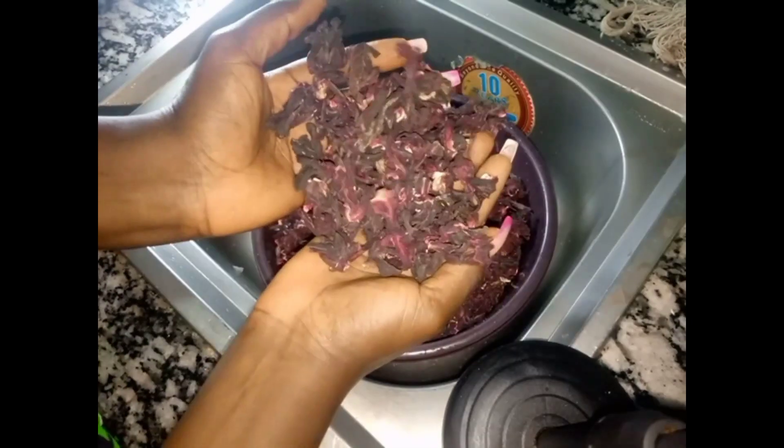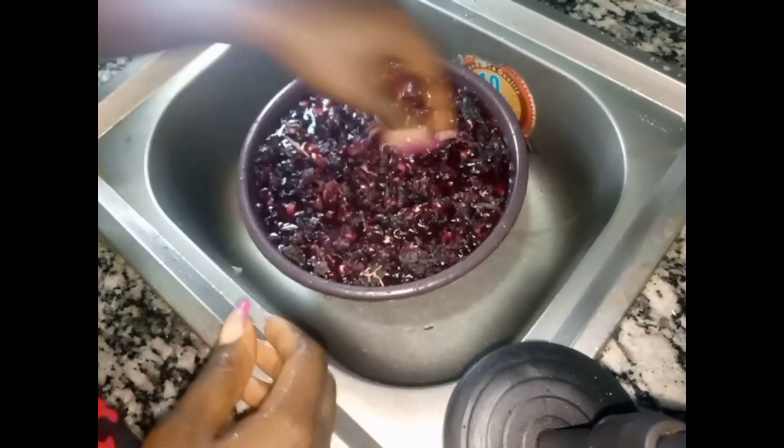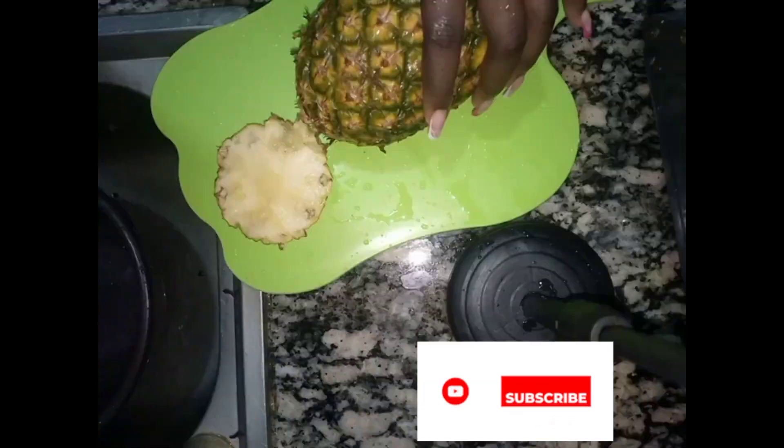So this is my zobo leaf. First of all, you wash it. After that, bring a clean pot and add the zobo leaf into the clean pot. Set it aside. Then bring your penipo and wash it very well, because you need the back of it.